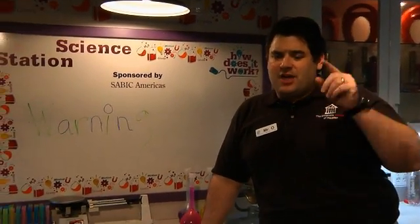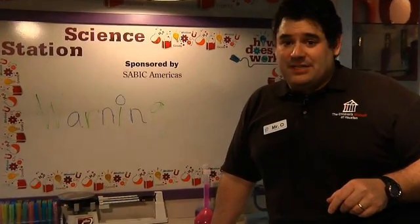Science is fun and you can learn a lot doing science, but it can be messy and sometimes a little dangerous, so always make sure you have a responsible adult helping you.